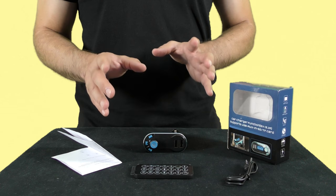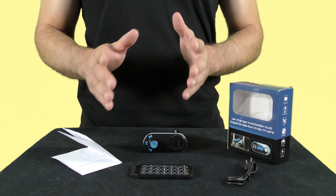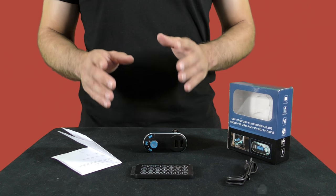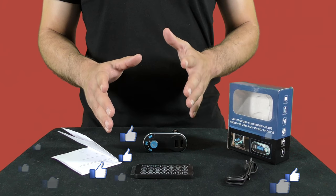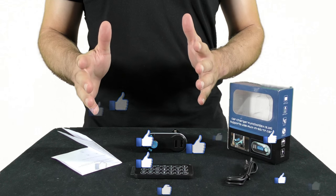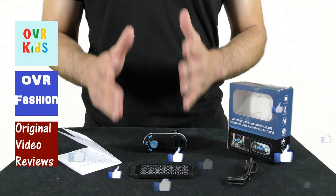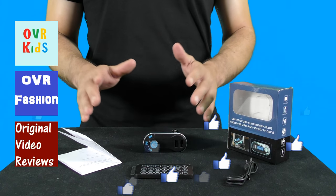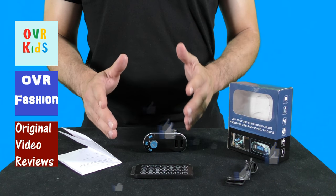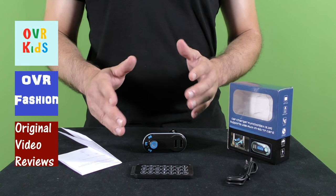Well boys and girls, this was my video review about this Bluetooth car FM transmitter. For further information about this device, please check the description to this video, and if you still have any questions please comment and I will do my best to answer. If this video review was helpful and you enjoyed watching it, I invite you to like this video. You can also subscribe to my YouTube channels: OVR Kids, OVR Fashion, and of course this channel, Original Video Reviews. There's also the Facebook page, Google Plus page, Twitter account, and Instagram account, so there are plenty of ways to follow Original Video Reviews. Thank you for watching — until next time, bye bye.